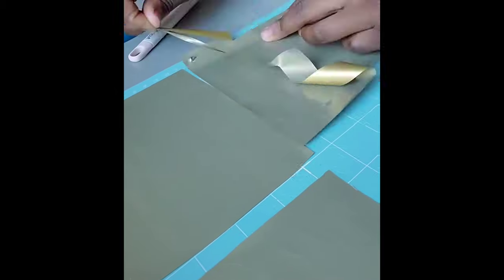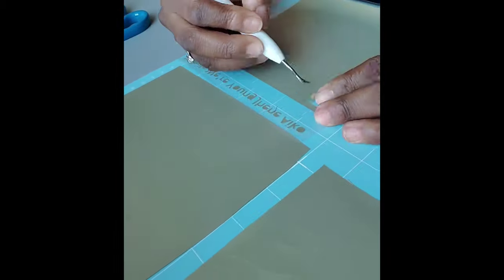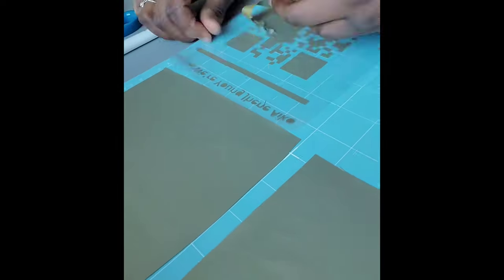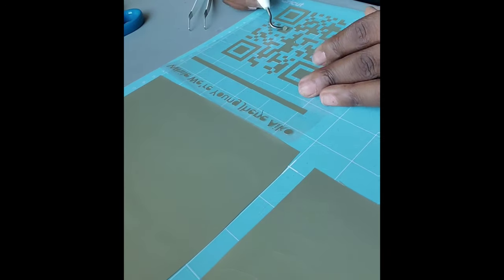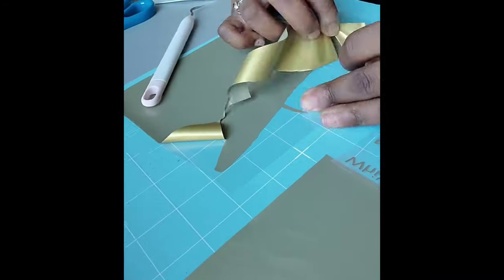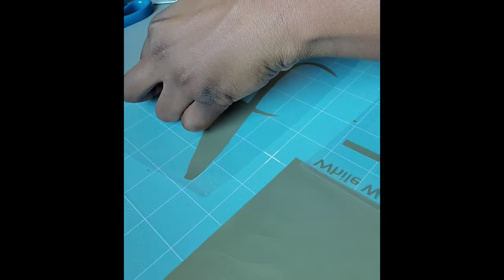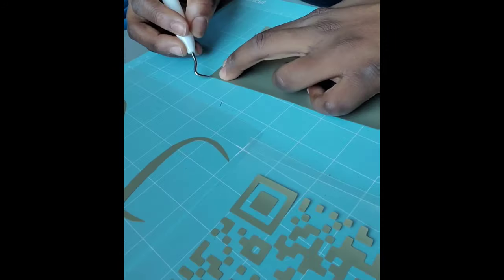I'm actually new to the Cricut world, but this idea came to me and I was just like, oh yeah, I know I can do this. My favorite part is the weeding — I love weeding out the Cricut pieces. I don't know why but it's so soothing.